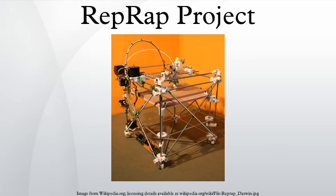RepRap prints objects from ABS, polylactic acid, nylon, HDPE, TPE, and similar thermoplastics. Polylactic acid has the engineering advantages of high stiffness, minimal warping, and an attractive translucent color. It is also biodegradable and plant-derived. The mechanical properties of RepRap-printed PLA and ABS have been tested and shown to be equivalent to the tensile strengths of proprietary printers. Unlike most commercial machines, RepRap users are encouraged to experiment with printing new materials and methods and to publish their results.